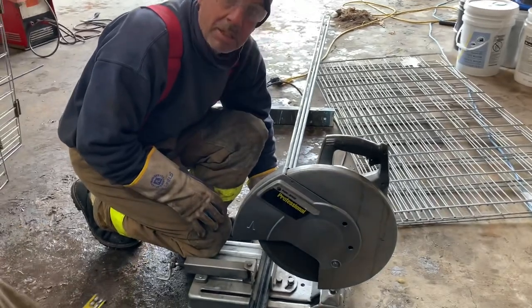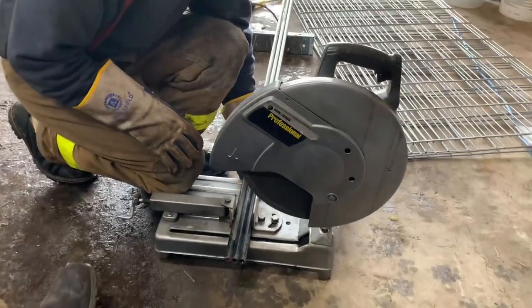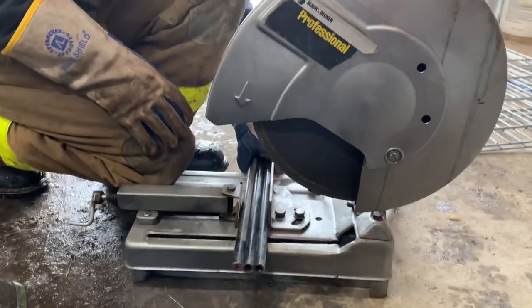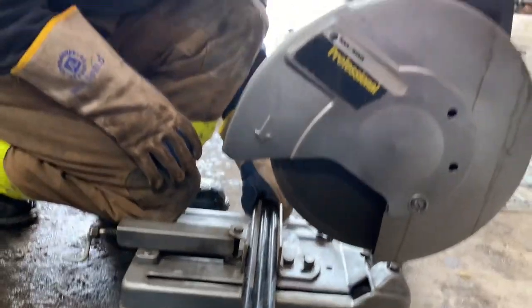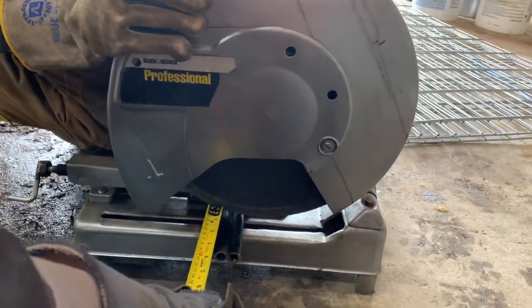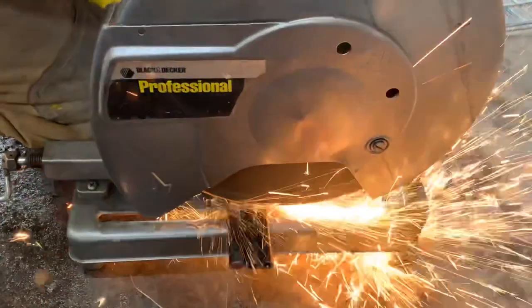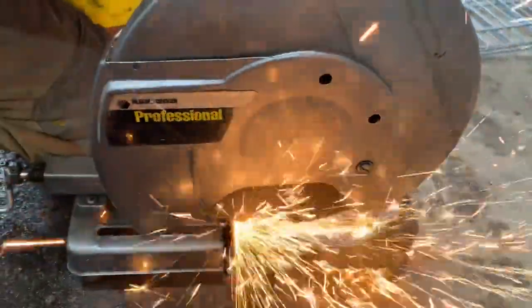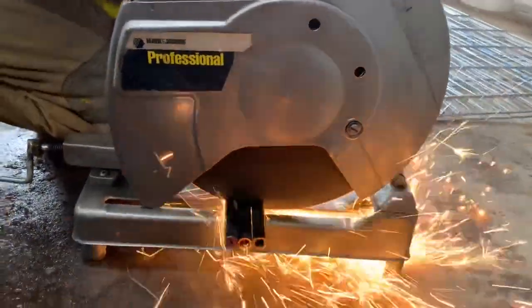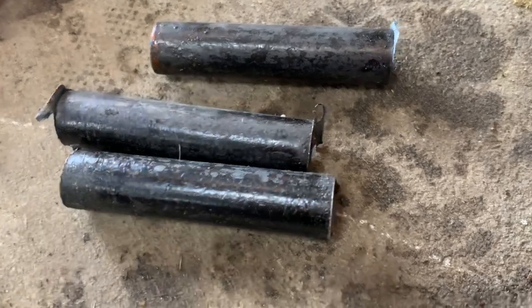We're cutting half inch pipe to make the hinges for these pens — cutting them three inches each, three at a time to speed it up. These pipes will be welded to the hog panel sections so they can be attached to make lamb pens. That's three inches, and they'll be cleaned up with a hand grinder before being welded on.